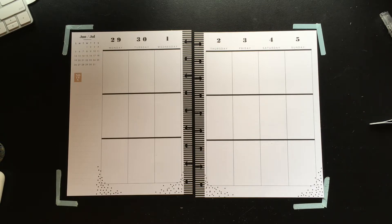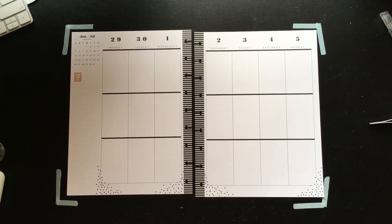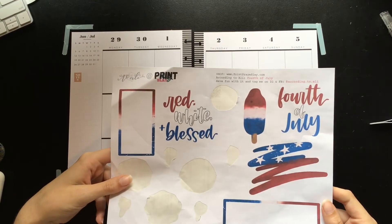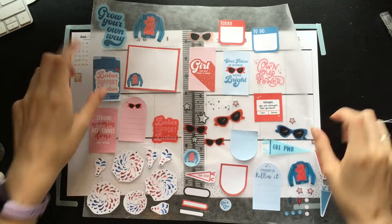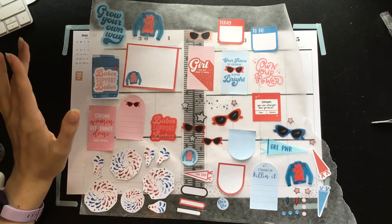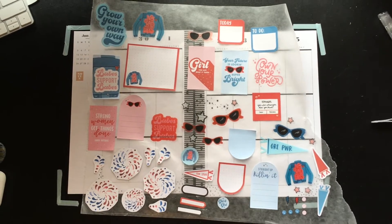I am using stickers from Girl Power, as well as the Print Play Slay According to Ally 4th of July. So basically, all of these fireworks — that's what I use the Print Play Slay for. Everything else is coming from Girl Power.